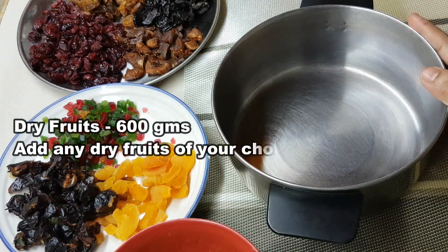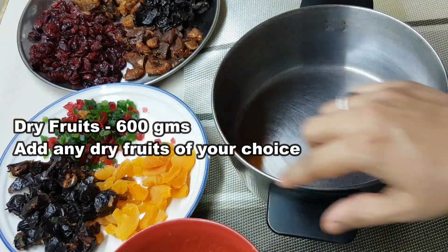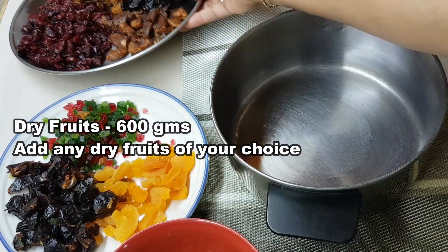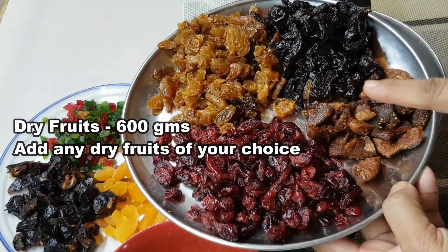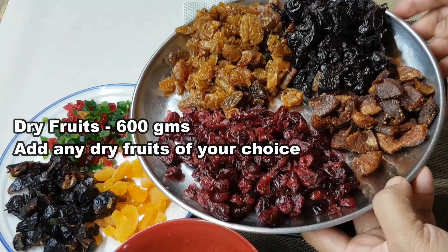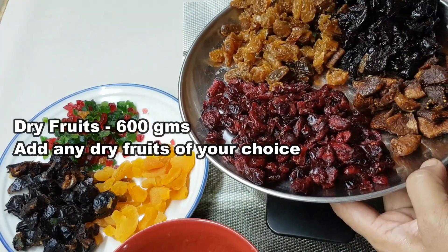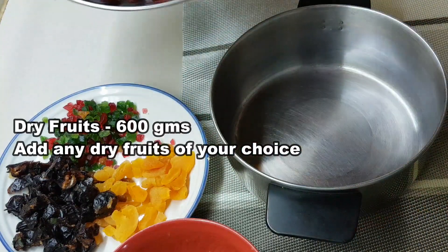I put a bowl out and add a lot of dry fruits: apricots, carjo, tutti fruity, cranberries, angeer, prunes, and kismis. No pre-soaking needed — I put 600 grams of dry fruits in the bowl.